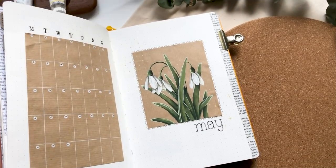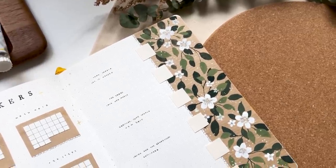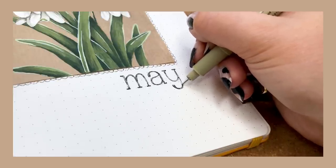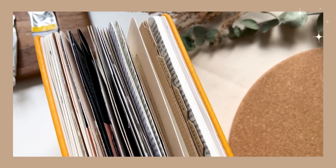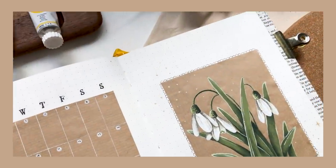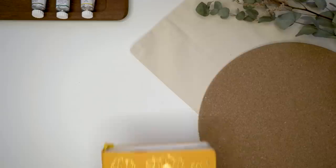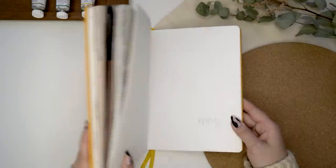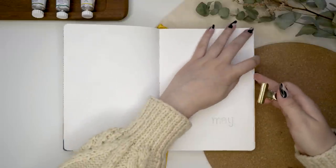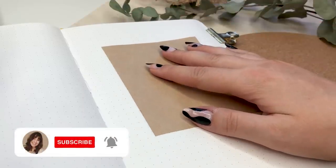Hi friends, this is Dina and welcome to my new video. In today's video, we are going to be setting up my new theme for the month of May and I'm really excited to show you all of the spring flowers I painted. I know this video might come out a little later than usual - I had COVID last week and that made me start filming much later than usual, but I'm totally fine now with just a little bit of a cough.